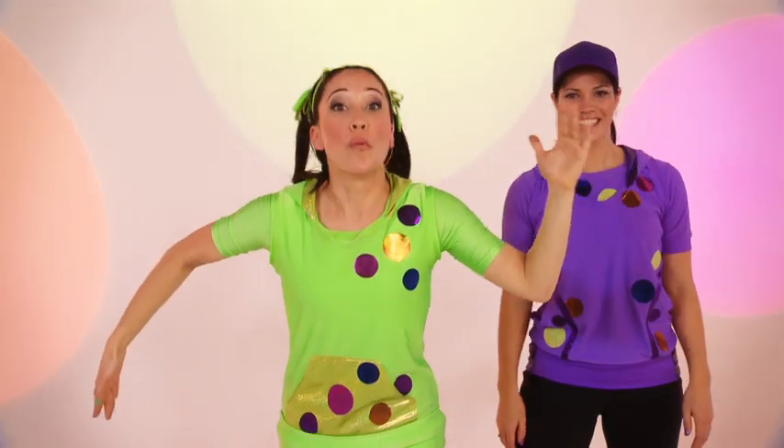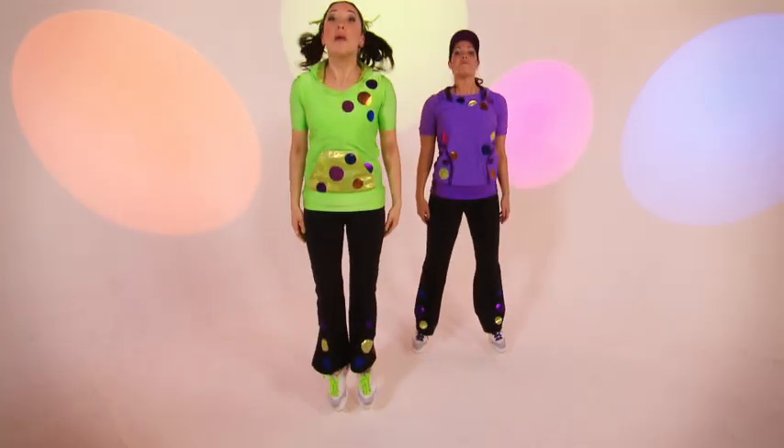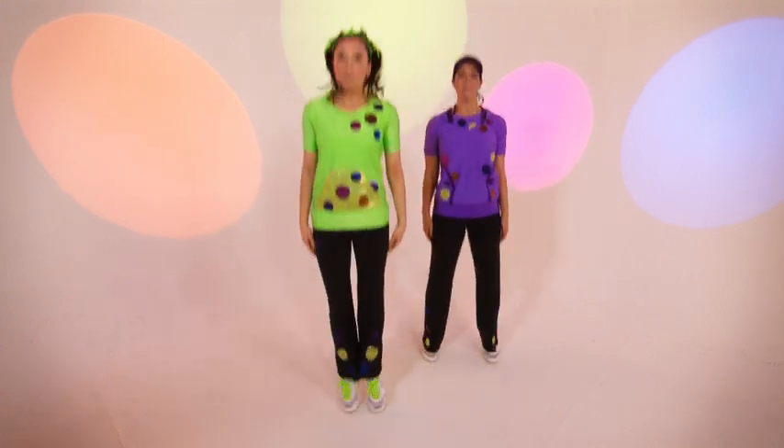Next, we're going to bop our heads. Ready? Bop, bop, bop. And again. Bop, bop, bop.